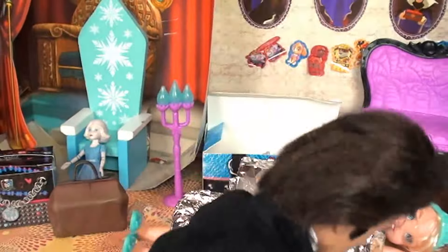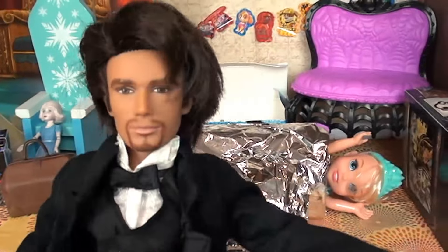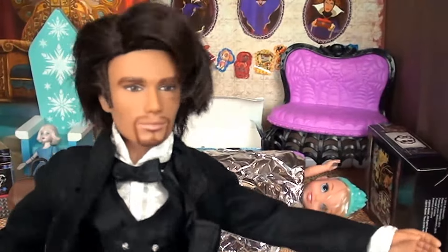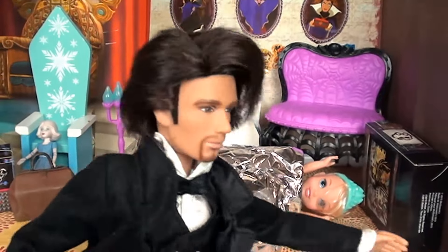Well, thank you, thank you, thank you! But the applause really should go to our brave little Disney princess over here — daughter of Elsa — Elsia, who was brave enough to be sawn in half. All right, it's about time we put this little girl back together!